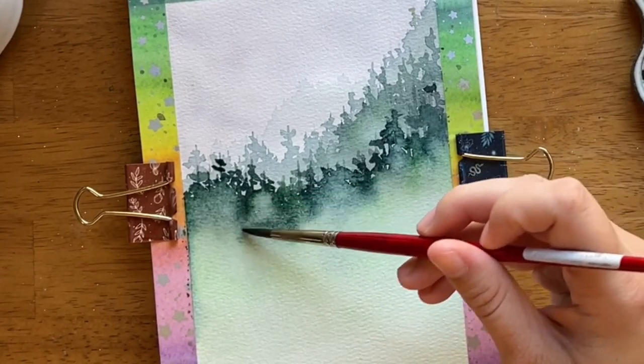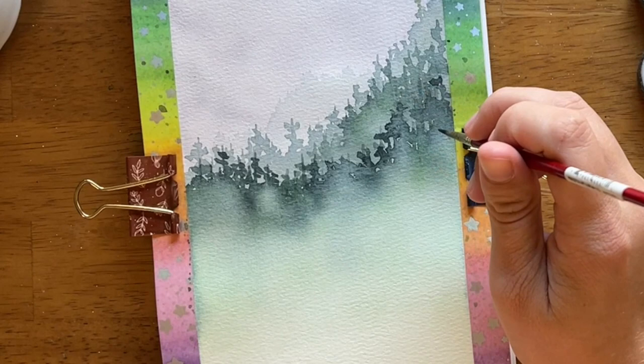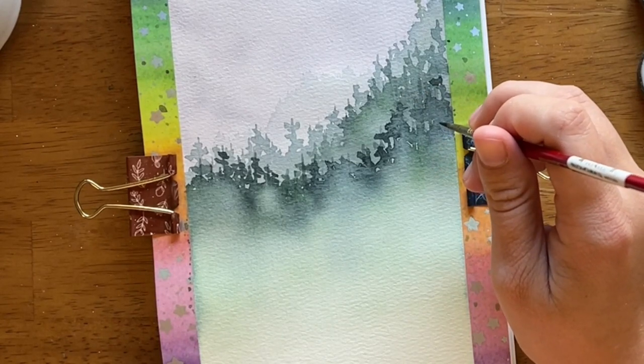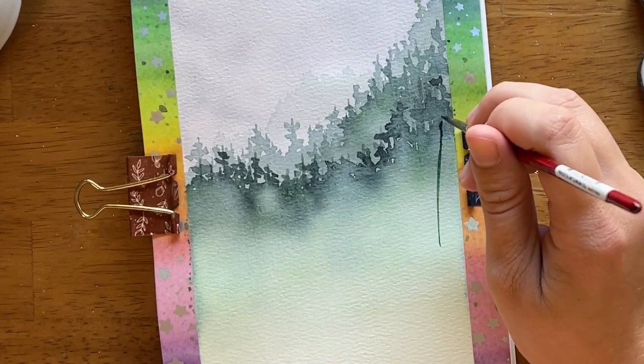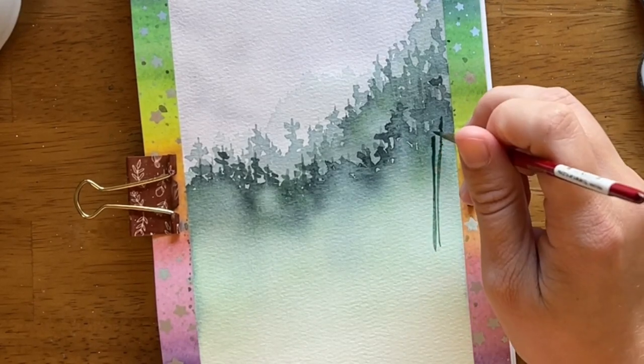This is called a misty forest, and in order to create mist, we need to elevate the white space — that's what we're going to do with the water. When that mountain layer is still wet, you want to keep it wet long enough so that you can push away some of the paint and have some of that white space show through. So that was layer four.